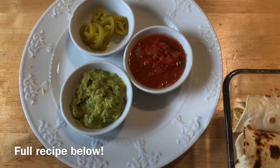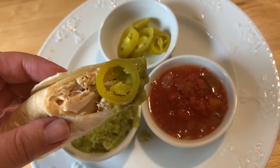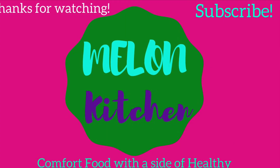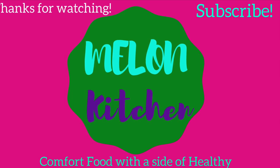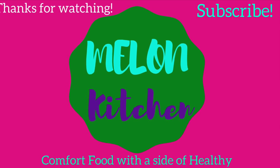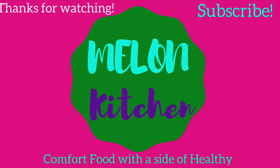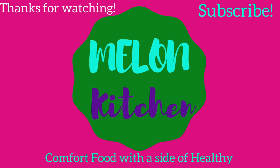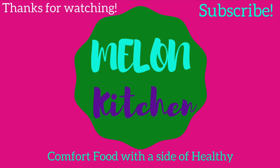And that's it! Thank you so much for joining me today on Melon Kitchen. I hope you'll give this recipe a try. If you like this video, give it a thumbs up below — that really helps out the channel. I upload on Monday and Wednesday and share family-friendly recipes and grocery hauls. Go ahead and click the subscribe button and hit that notification bell if you'd like to receive notifications when those come out. I'm super excited for the things I've got coming up, and I'll see you next time.